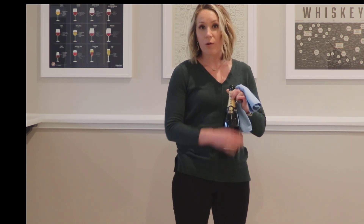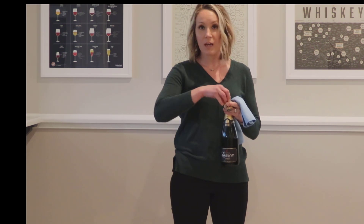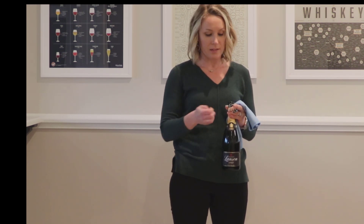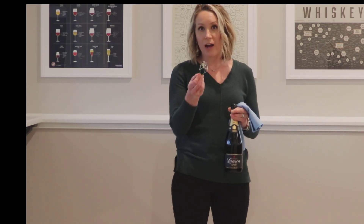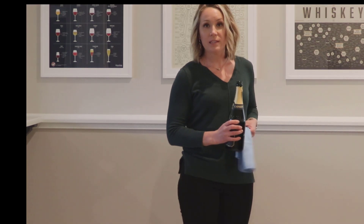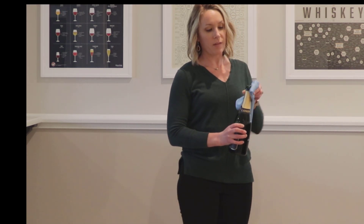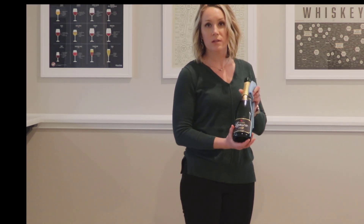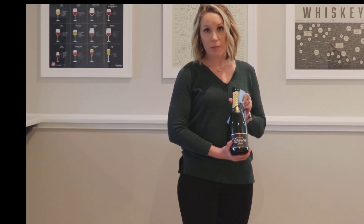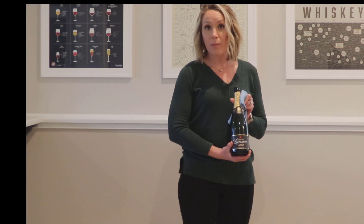At this point, if I were working in a restaurant, I would go ahead and remove the cork from the cage and present this cork to the guest on a cork plate. The cage would become trash. Then I would go ahead and pour for the guest, starting with my host — giving the host a one to two ounce pour for a taster. Then I would pour clockwise around the table, starting with ladies first, then make a second trip filling all the gentlemen's glasses, and finish with the host. And that's how to open a bottle of sparkling wine.